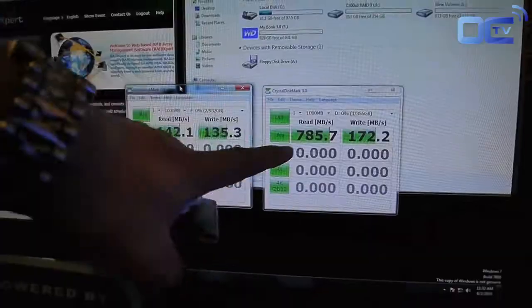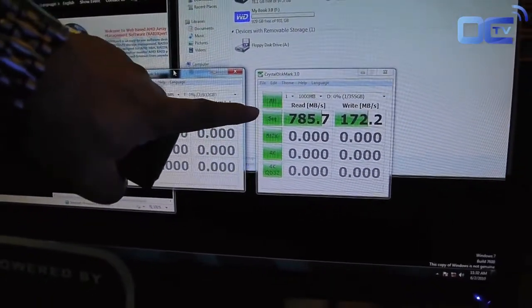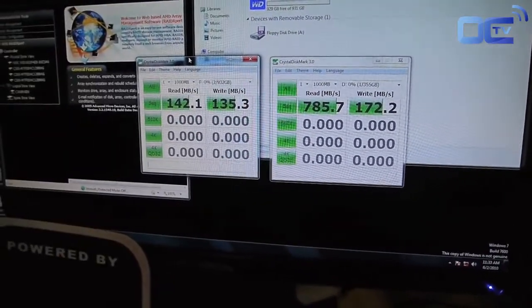On your right hand side, you will see this is based on the Micron SSD with RAID mode. On the first sequential read, you can do 875 MB per second, and write is about 170 MB per second.